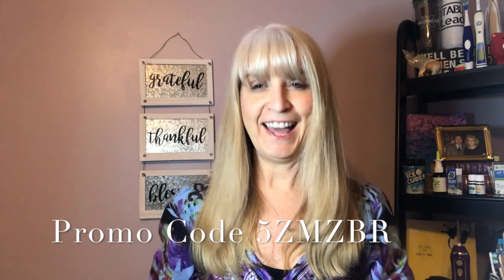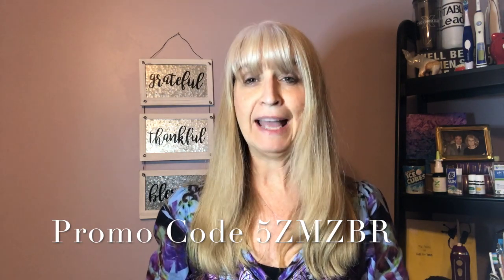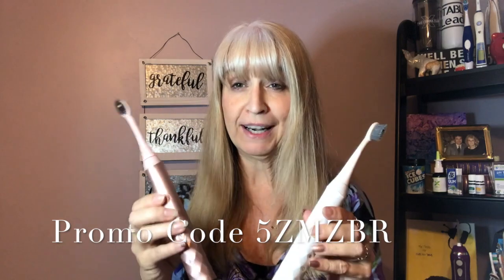Join the Healthy Mouth Movement. Go to burstoralcare.com and use promo code 5ZMZBR to get your Burst product. Choose your color — you won't regret it. With the warranty and subscription, if something goes wrong or the toothbrush breaks down, you never have to buy another one — they'll send you a new one. It's affordable and it is the best toothbrush I have ever used. The head is small enough, the bristles are soft and tapered. If you don't love it, simply return it and get your money back.